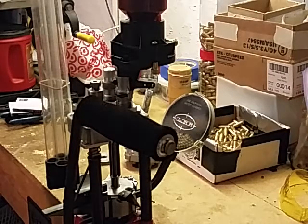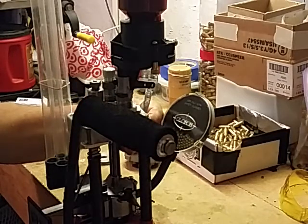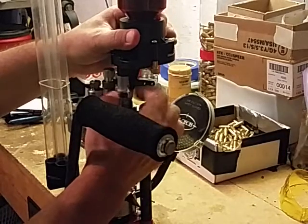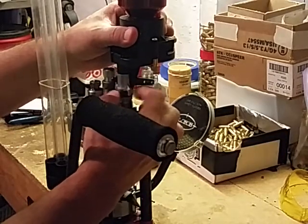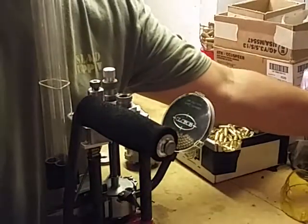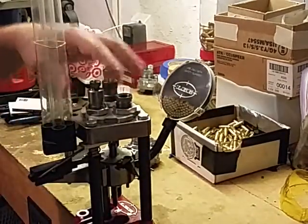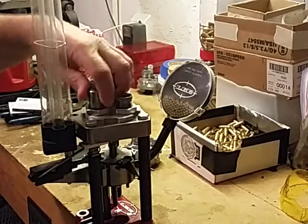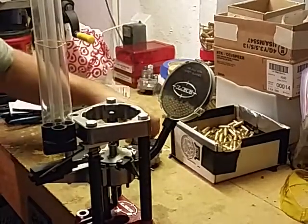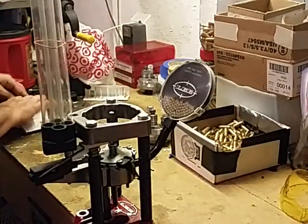Hey YouTube, this is the Lee Pro 1000 set up for nine millimeter. I want to do a quick video to show how easy it is to change out caliber size. If you pick up another powder measure, it'd be simple to just dump the powder, take that off, and go with 380. You might have to change the shell plate.